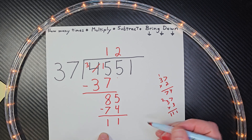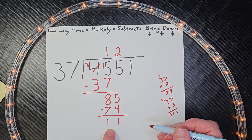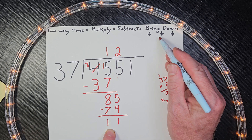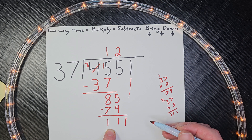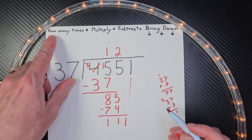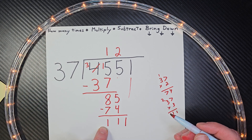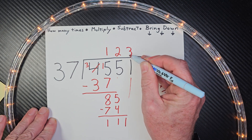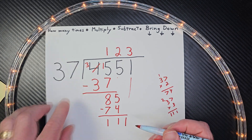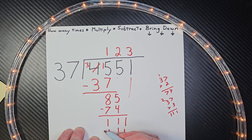Now don't get worried if you have a number like this, because there's no way you could put 37 in there. What's our next step? Bring it down. How many times can I put 37 into 111? Here's our answer: 3. So 3 times 37 equals 111. Subtract — 0 remainder. You do not have to put remainder 0 right there.